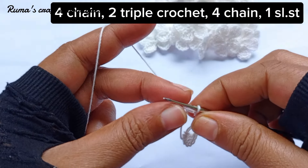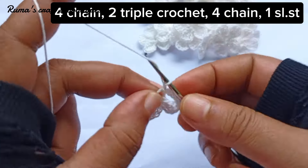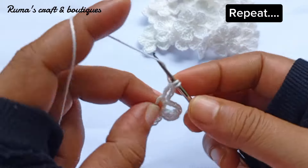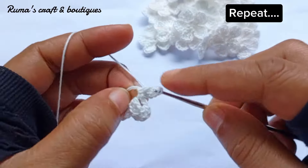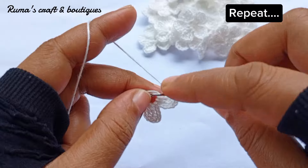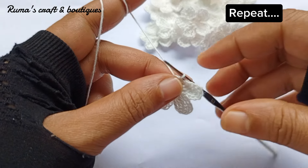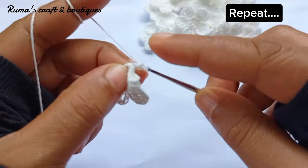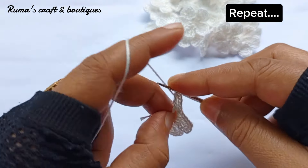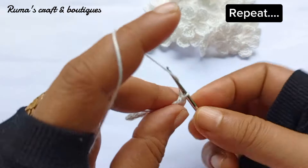Now do double crochet and 4 chain, 4 chain, and then go to double crochet. We are using the chain with the crochet in the middle of the chamber. We must connect the chain with the chain, and double crochet with the chain. If you don't have the chain, we will cut the chain.